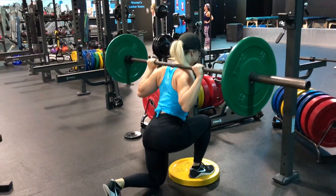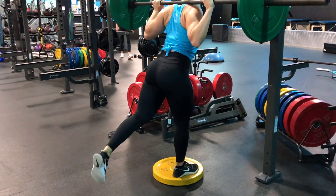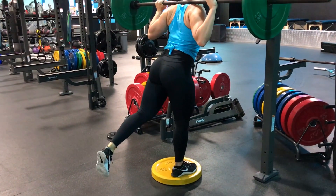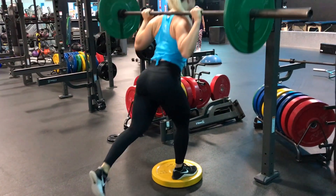This barbell reverse lunge is amazing for that booty, but we need to focus on the right things. Adding a plate — I have a 25-pound plate — creates more of a deficit, which gets a deeper stretch in that muscle, and in the end helps build it and create hypertrophy.